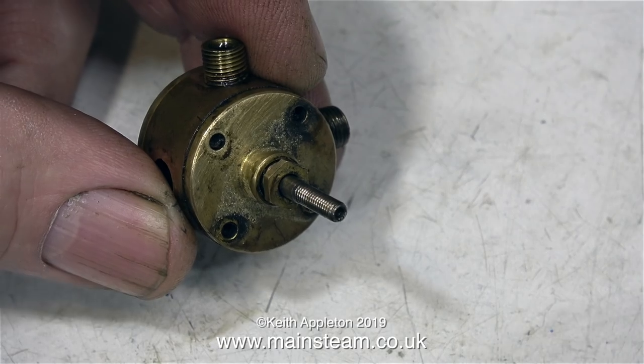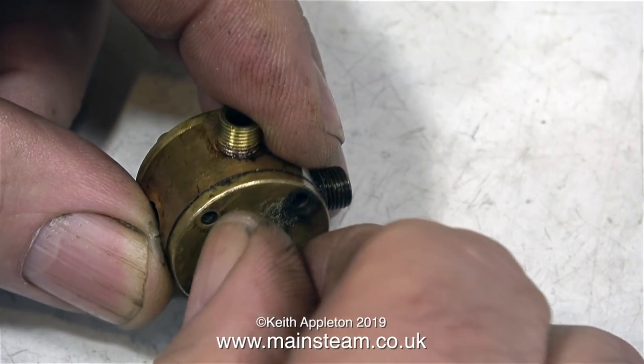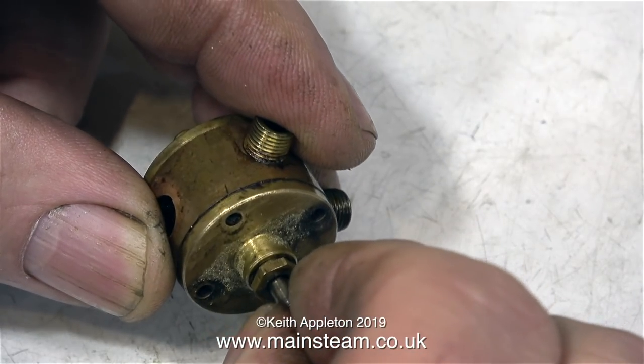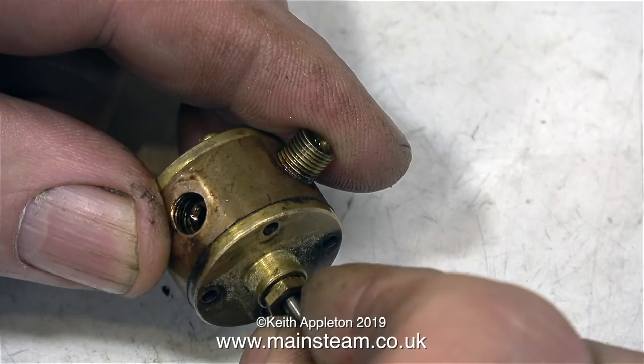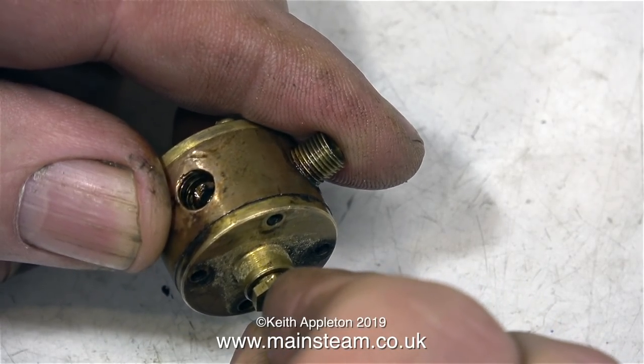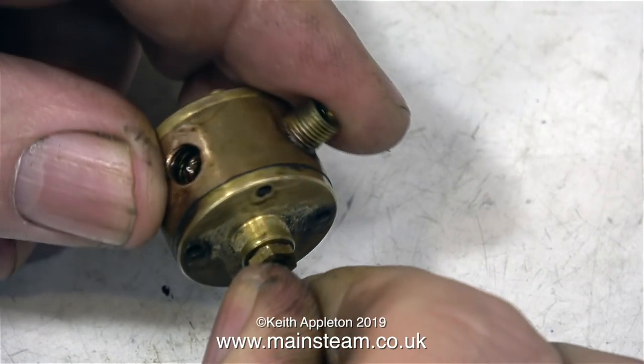The small 8BA bolts just would not come out. So I used my gas blow torch to heat up the unit, and then these very small 8BA brass bolts came out okay. And the shaft also rotated. So it's fixed — all I need to do is bolt it back together, but then there wouldn't be a video.